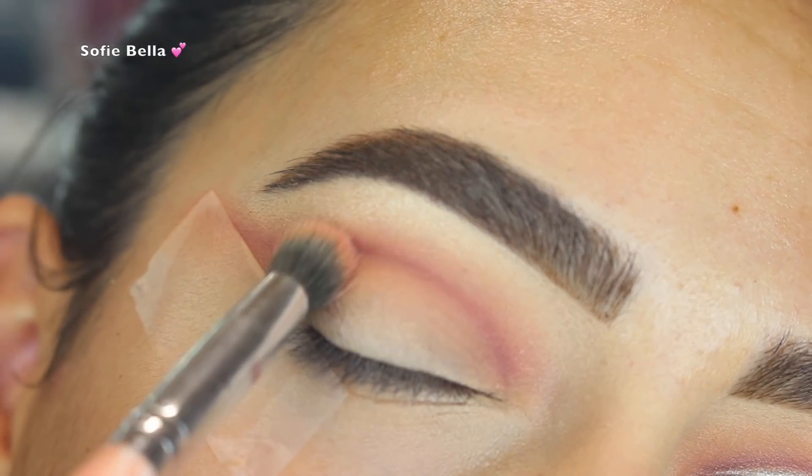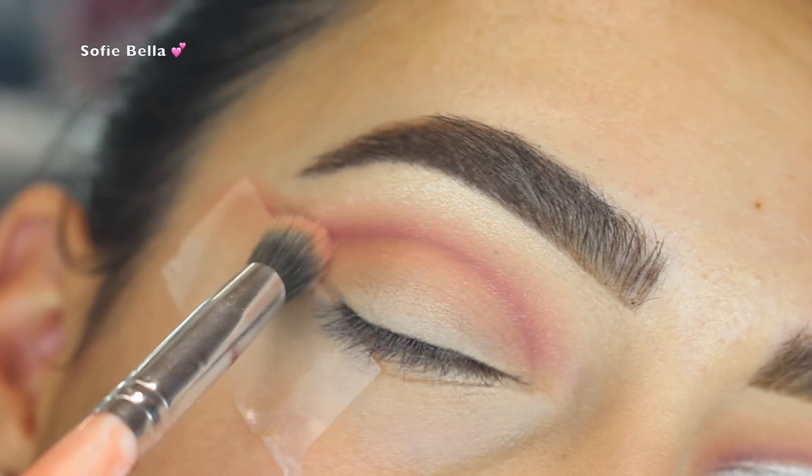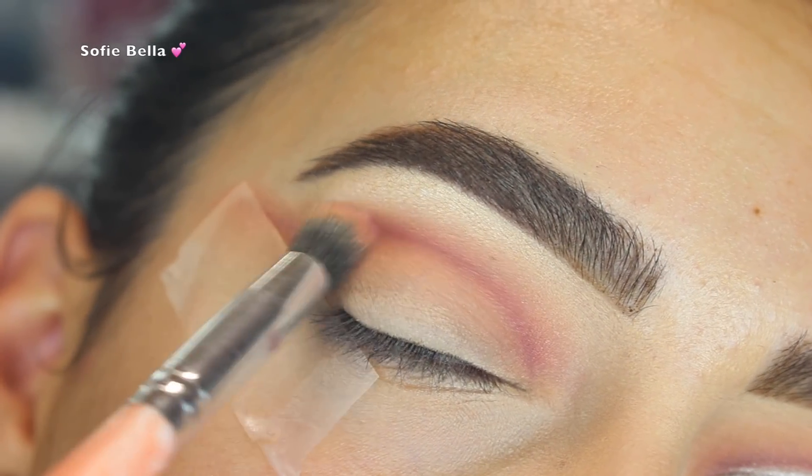Going back into Vivid and Canvas, I'm just going to be blending that right over the line, and as you can see we have a really diffused look.